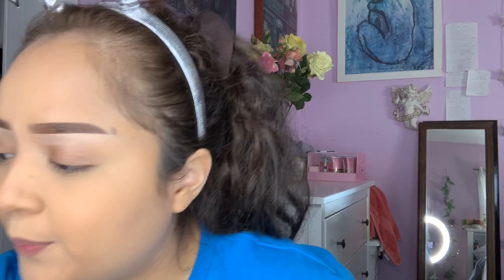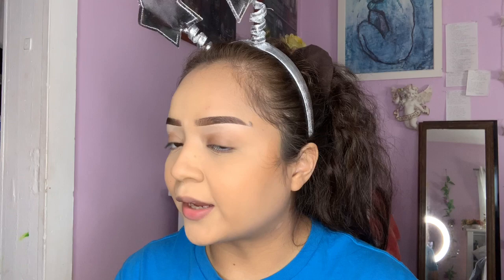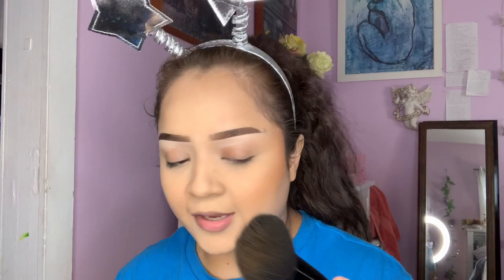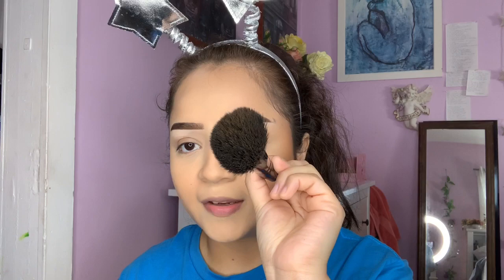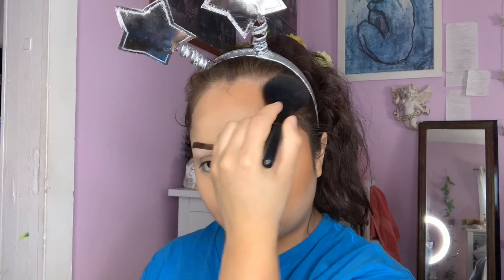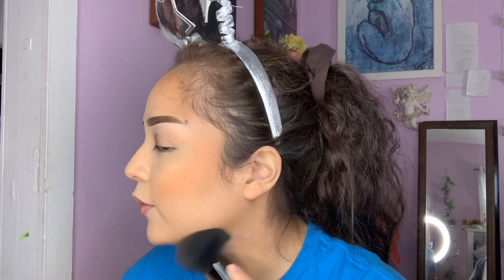Now for bronzer — I use this one by IL Maquillage in the shade Waka Waka. I highly recommend this one, it's my favorite bronzer ever. A lot of bronzers didn't really have that warmth that I wanted, but look at this — it's an instant glow, it just warms everything up. I'm using the ELF Complexion Brush and I'm just going to go around the perimeter of my face. I like to drag it down a little just to make sure it doesn't look crazy, and I'll also go along the sides of my nose so the center of my face isn't washed out.